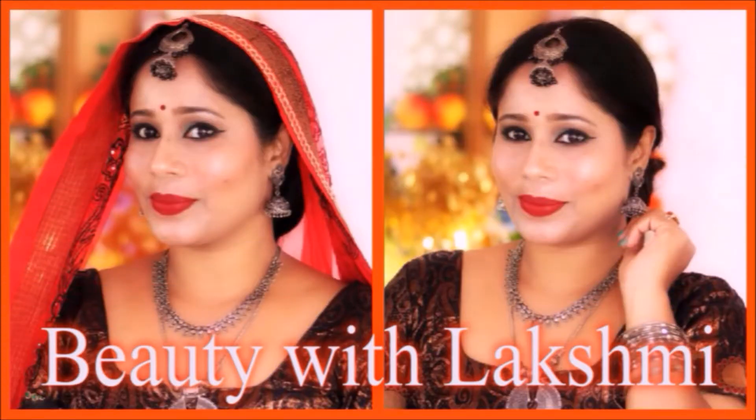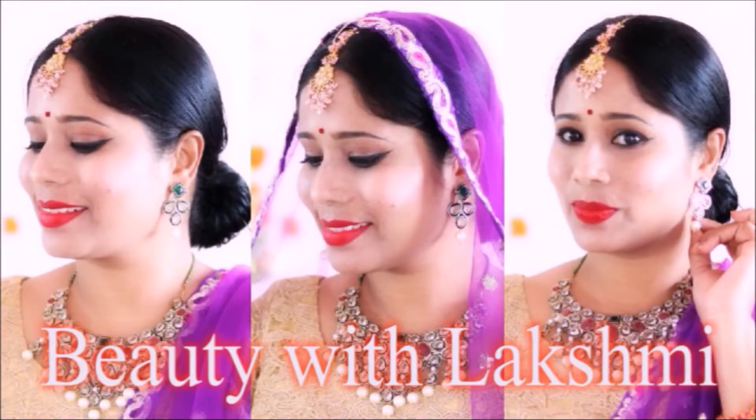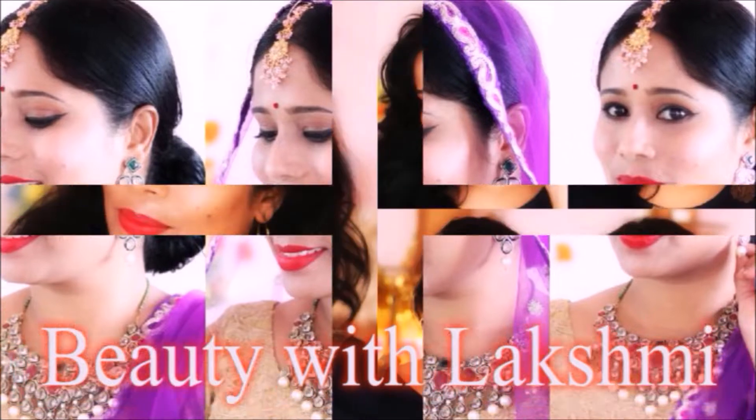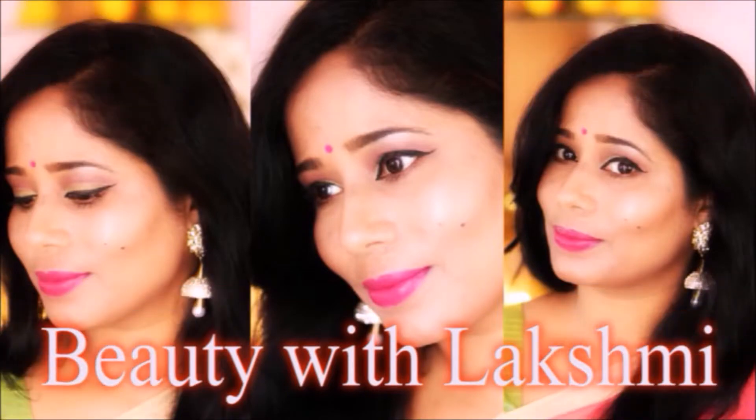So, if you want to see more useful topics, please subscribe to the channel, click the bell symbol so you don't miss a notification. Let's start this video.